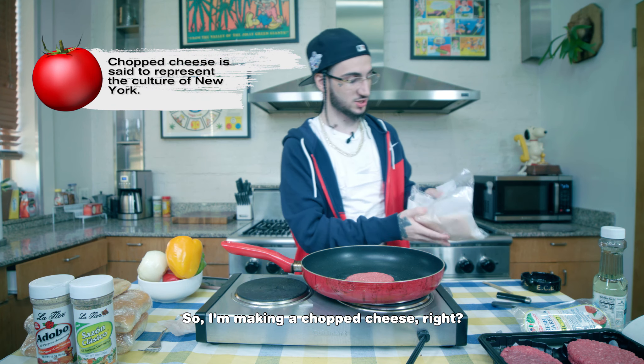So when you're making a chopped cheese, obviously you need the patty. You don't need the cheese too — American cheese. All the other cheese, I'm not jacking it. American cheese is valid. Before we get to that, hold on.